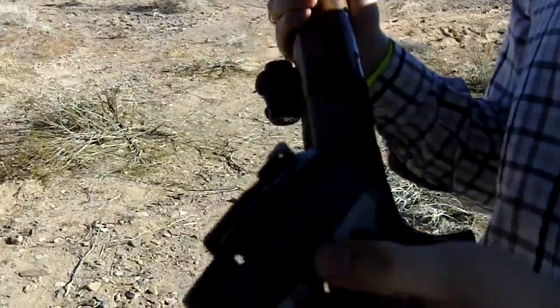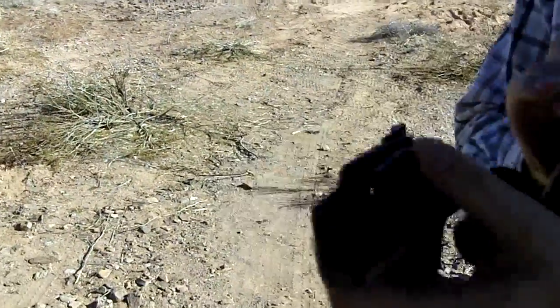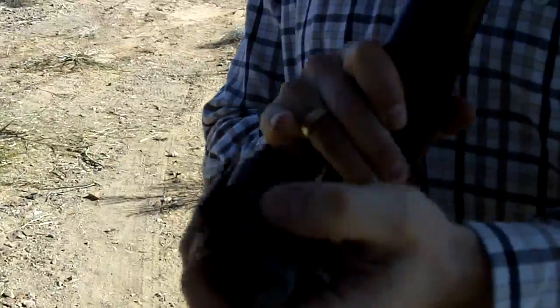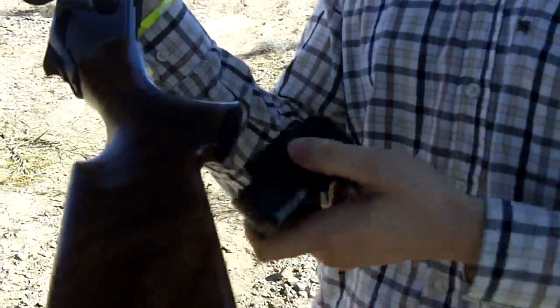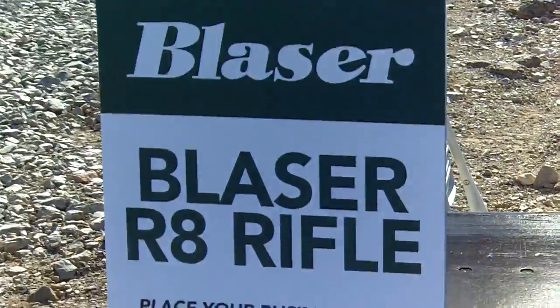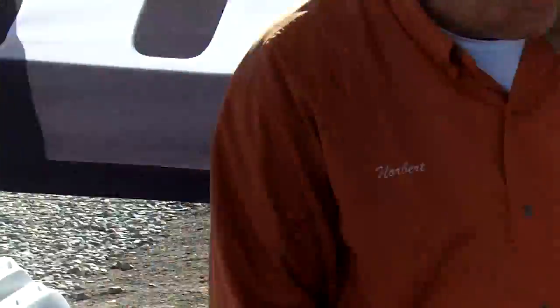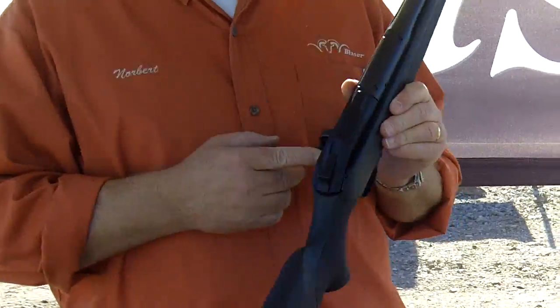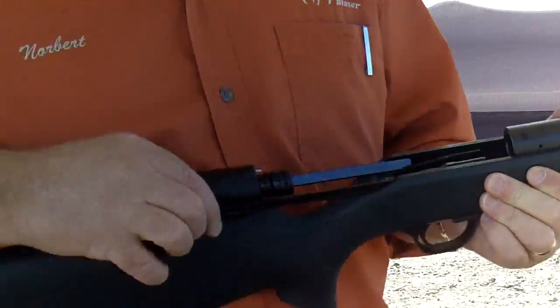You can change the caliber very easily — just take this out, you can change the barrels while using the same gun. We're at the Blaser booth; it's the Blaser R8 rifle. Norbert from Blaser is going to show us how to do a barrel change and the workings of this rifle.